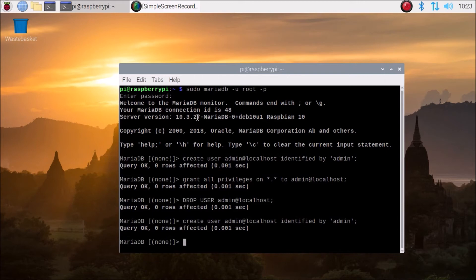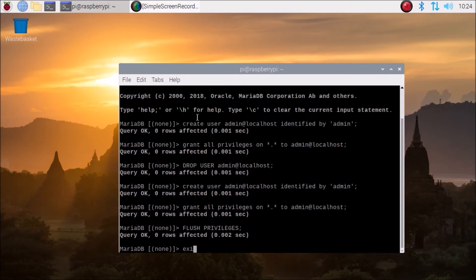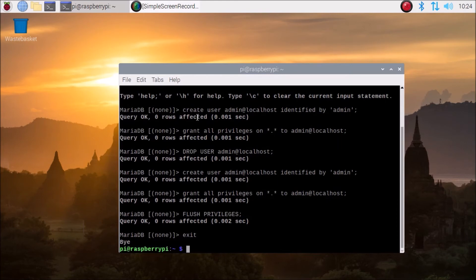Now again we are going to create the user — just hit enter and we have successfully created the user. Then to give full privileges: GRANT ALL PRIVILEGES ON *.* TO 'admin'@'localhost' — hit enter and it will give full privileges to that user. Now run FLUSH PRIVILEGES and then exit. We are done with our MariaDB, PHP, and Apache setup.